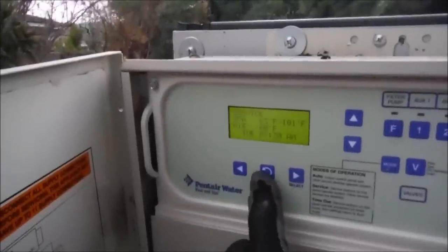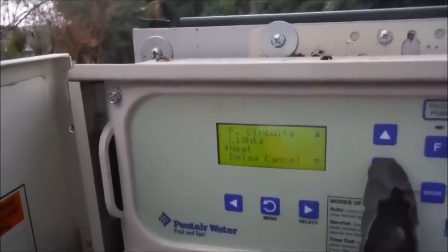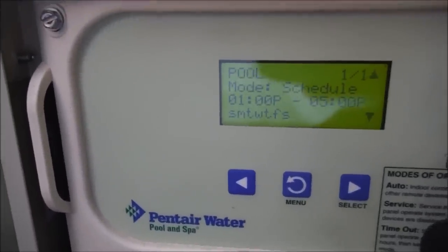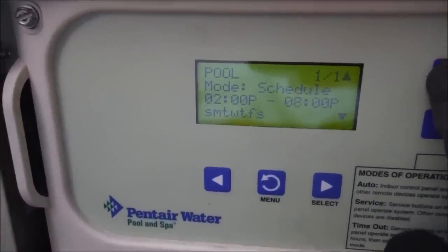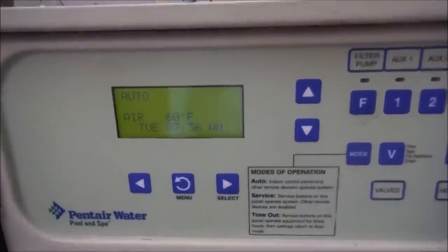A great thing about the EasyTouch — they have the menu here, so you can actually enter the menu and change the programs from the outside panel. If you have a pool service, they can actually change the programs for you by scrolling through the menu. That's a great feature to have on the outside panel. If I wanted to change the pool runtime, I can access the menu right here without having to go in the house or use any kind of app. I'm going to change the runtime here and let it run a little bit later.